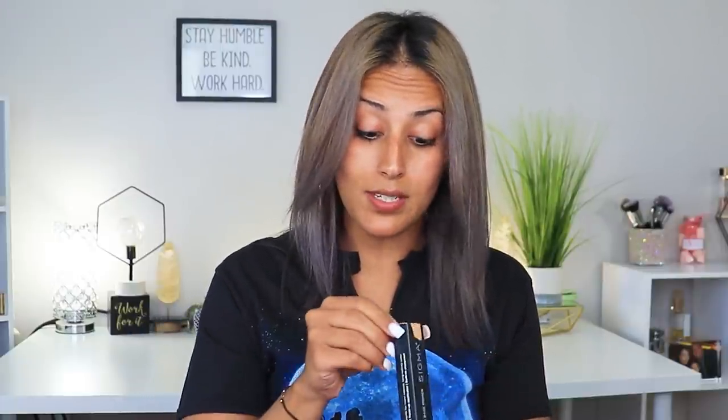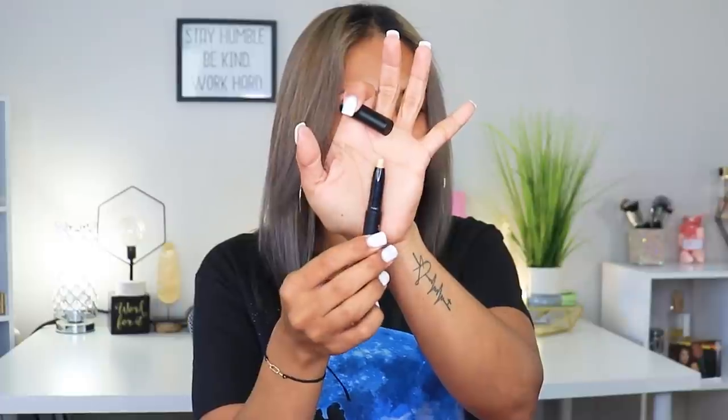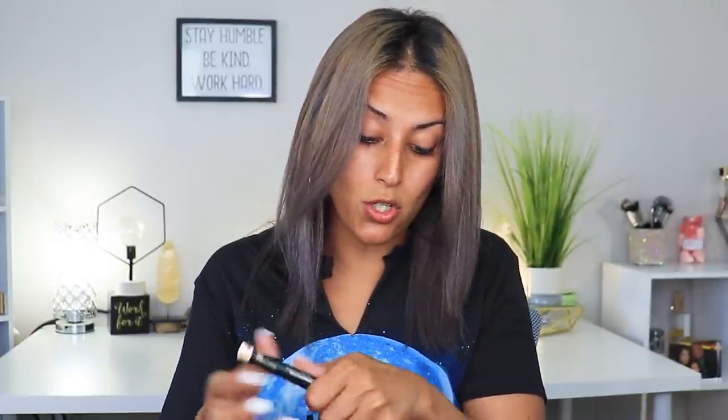They also sent over an eyeshadow base primer in stick form. It's in a nude shade called Radiance Open, so it's a shimmer shade — that's nice on its own. I would actually use that as an eyeshadow; look how pretty that is.